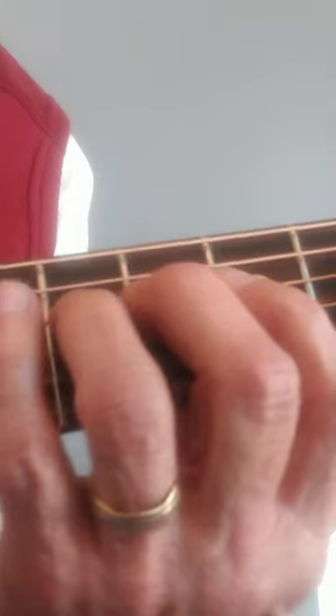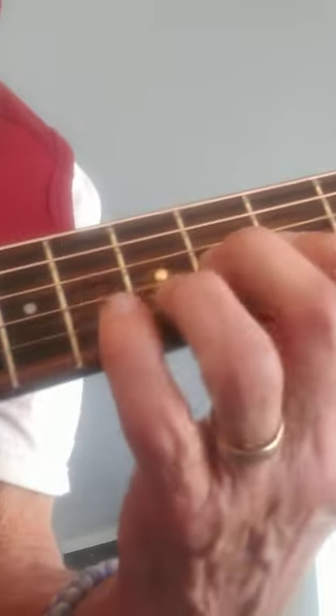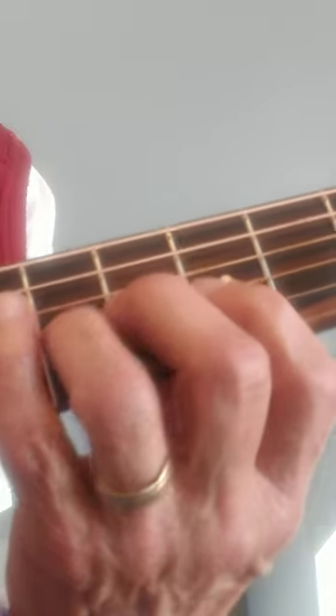Guitar Bobby here with the Caterpillar Pull-Off. I'm grabbing the string and I'm pulling it off. Great exercise just to improve those left hand muscles — very subtle muscles.